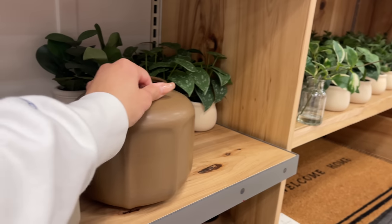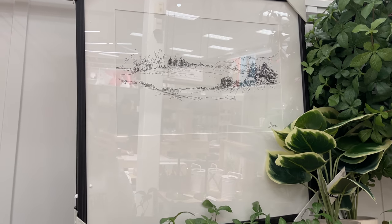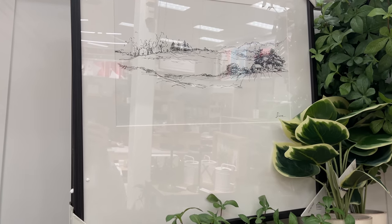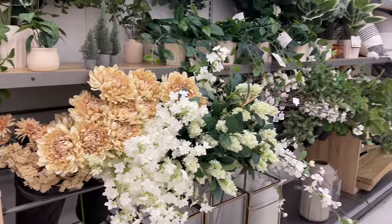I saw this 24 by 24 prairie landscape sketch framed wall art and this one is $44.99, so it's a little bit more on the pricier side, but it is very pretty.